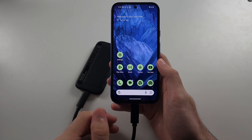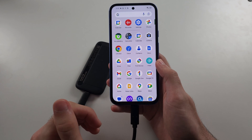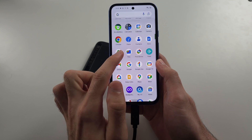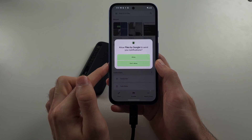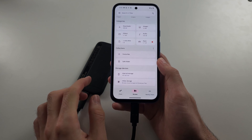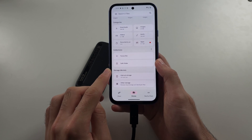Depending on the device, you need to open a specific app. For storage devices, you just need to search for the Files app, and you may need to wait up to a minute for your storage device to show in the storage devices section.